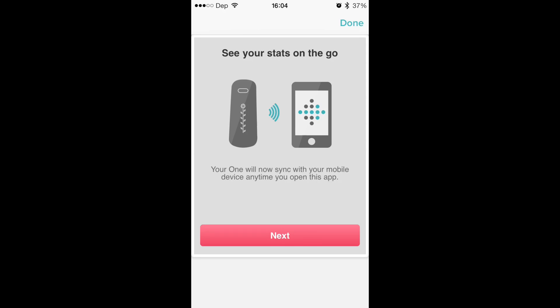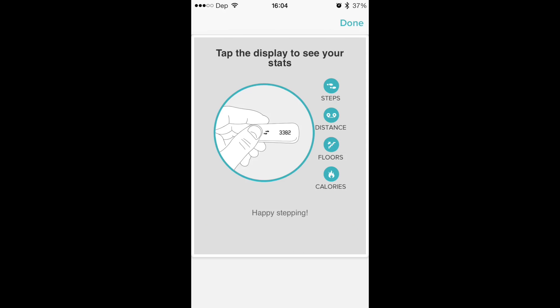Fitbit 101 — see your stats on the go. It tells you that the One here does steps, distance, floors, and calories, which is pretty good. It's better than the Flex, because the Flex doesn't actually do the floors. I think it would give you a better calorie count, because obviously you're burning more calories going upstairs than you are just on a flat surface. But it depends on what you're really looking for.